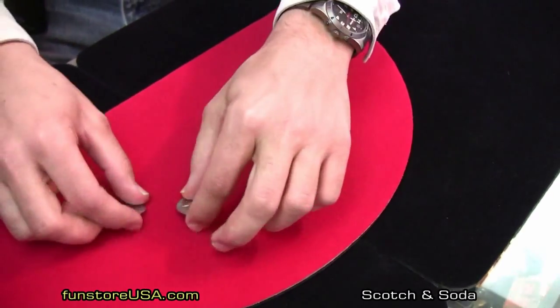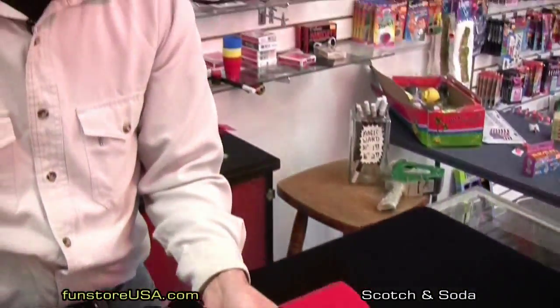A quarter and a 50 cent piece. Very simple — anyone can do this one. Scotch and soda. Classic trick.